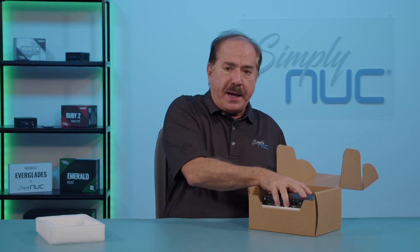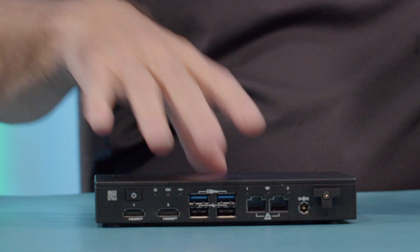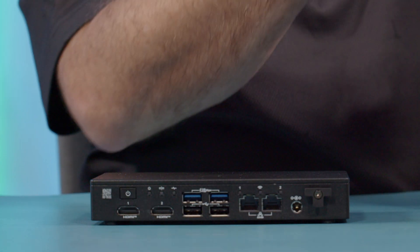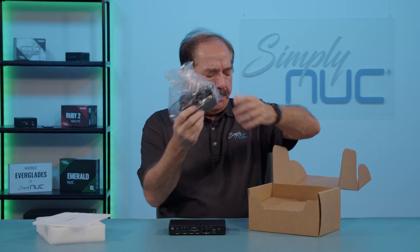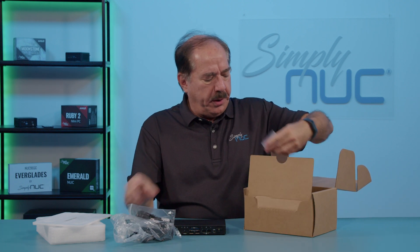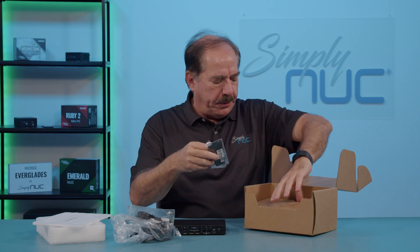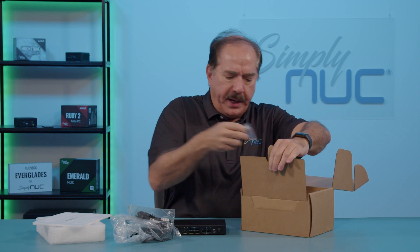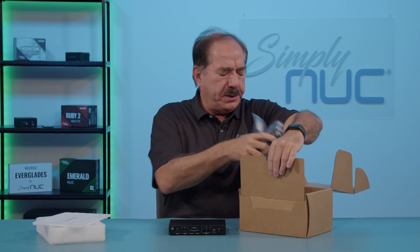The packaging will be different, but I want to show you what it comes with. We have the unit, a 65-watt power supply with power cord, and an interesting VESA mount plate with appropriate screws, as well as screws for other mounting options. There are several ways to mount the product and we're going to take a look at those.